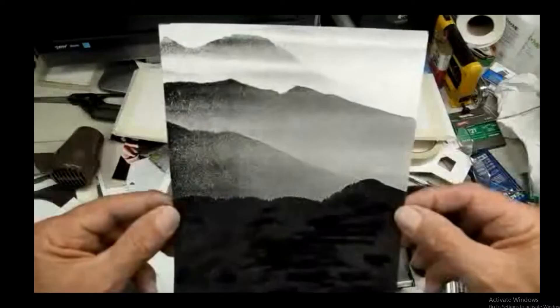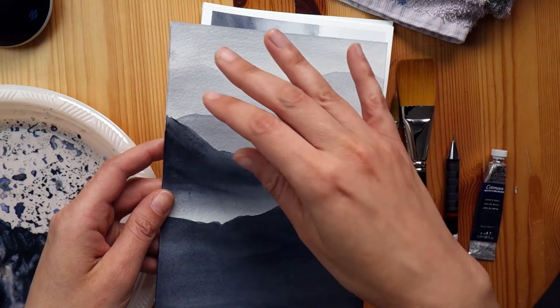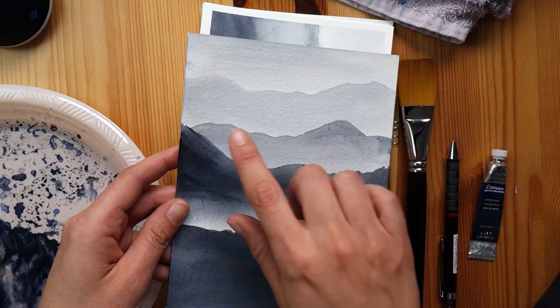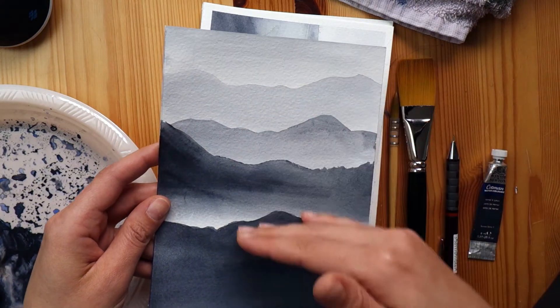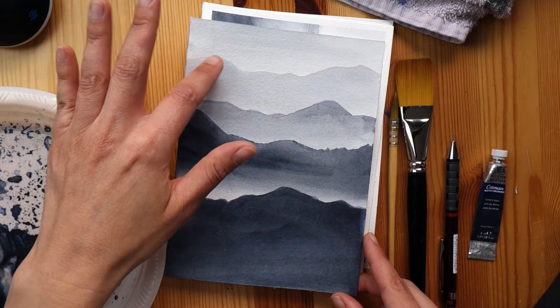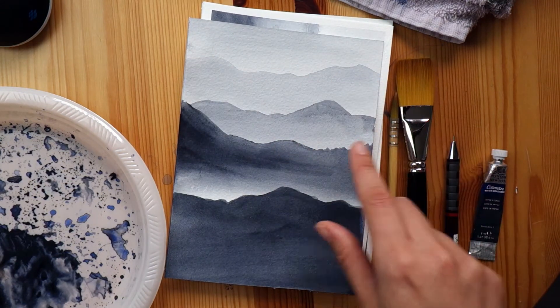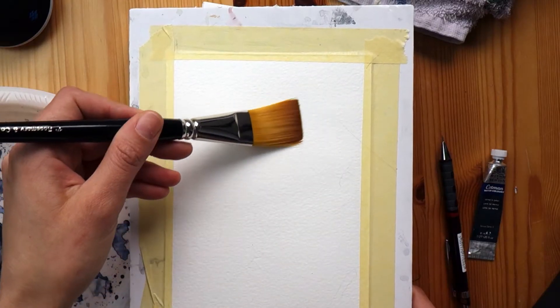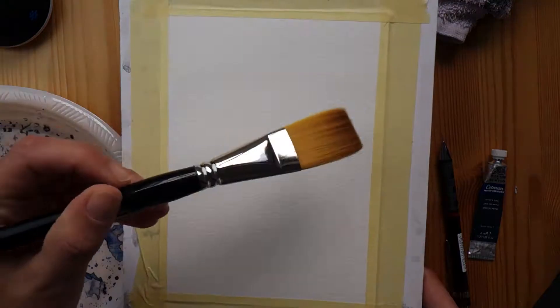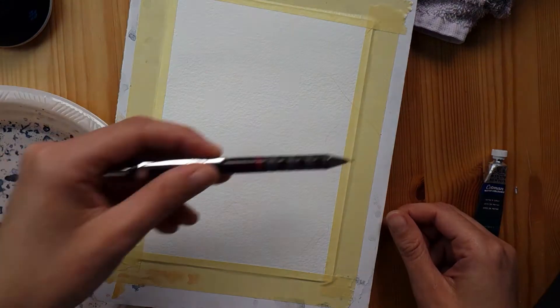One example he gave for a simple subject or reference photo is something like a series of mountains. Basically you'd make the sky, wait for it to dry, make the next mountain, fade it out, wait for it to dry, and so on. It's not necessary to copy the reference photo exactly — you can make any sort of mountain shape. You can do this on the fly with a blank piece of paper, or first sketch out your mountains with a pencil and then follow your sketch when you paint.